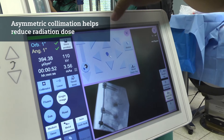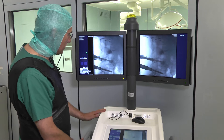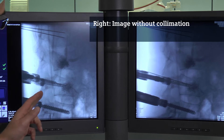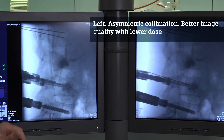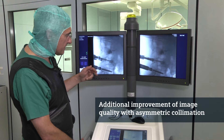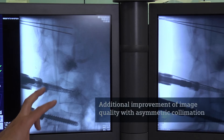It gives us the possibility to reduce radiation intraoperatively significantly. You can see an example here in the case we did today with a lumbar fusion. On the left-hand side you see the image with collimation where we reduced the field of view in the part where the instrumentation comes in from the dorsal side, and that leads to a significant improvement of image quality in the region you are focused on.